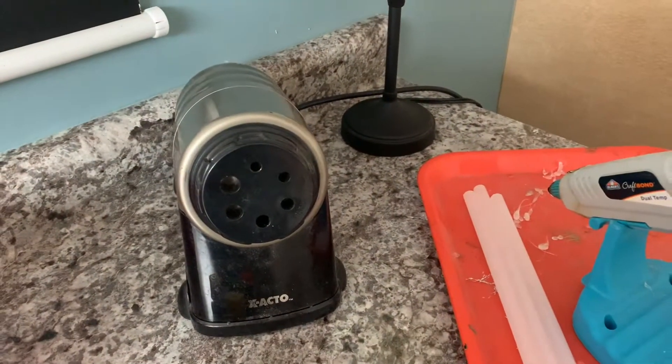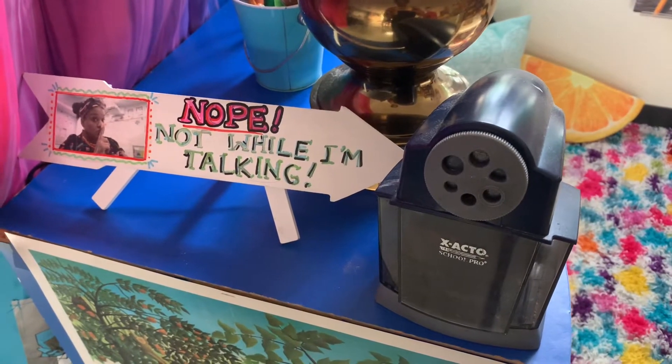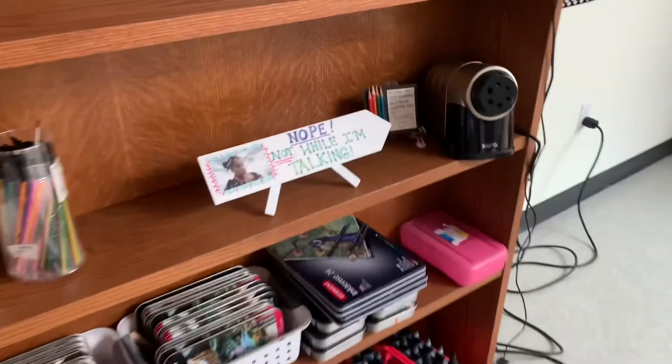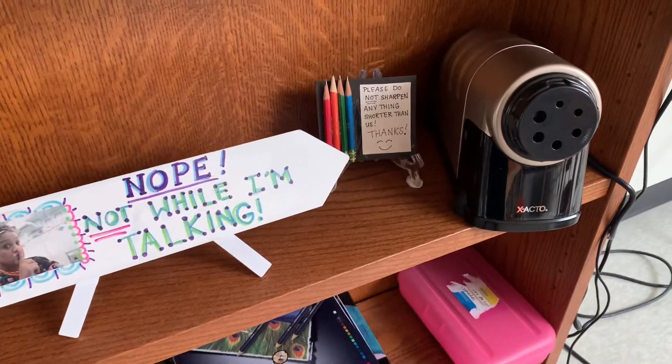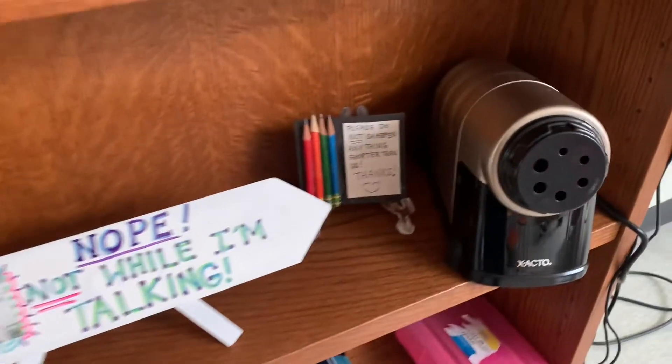You do not need to ask to use the pencil sharpener, but remember, if I am talking, you are not sharpening. If you're not sure if a pencil or colored pencil is too short for the sharpener, use our sign to compare the size of your pencil.